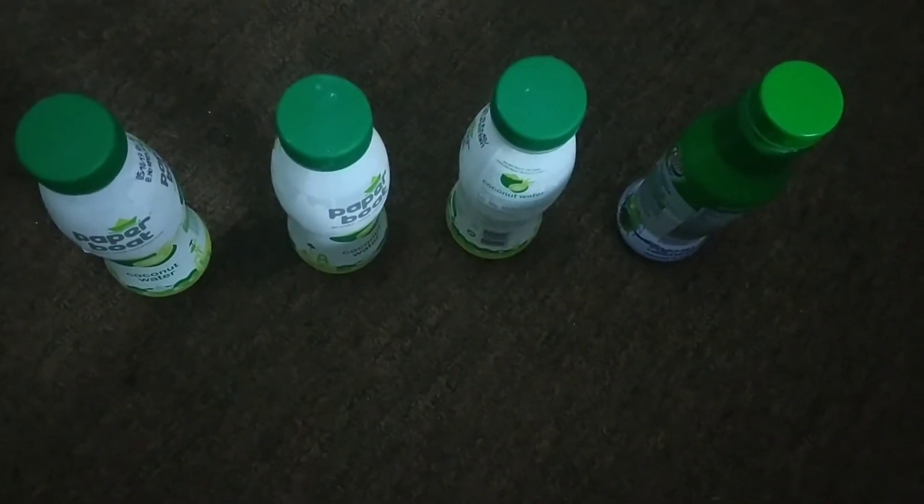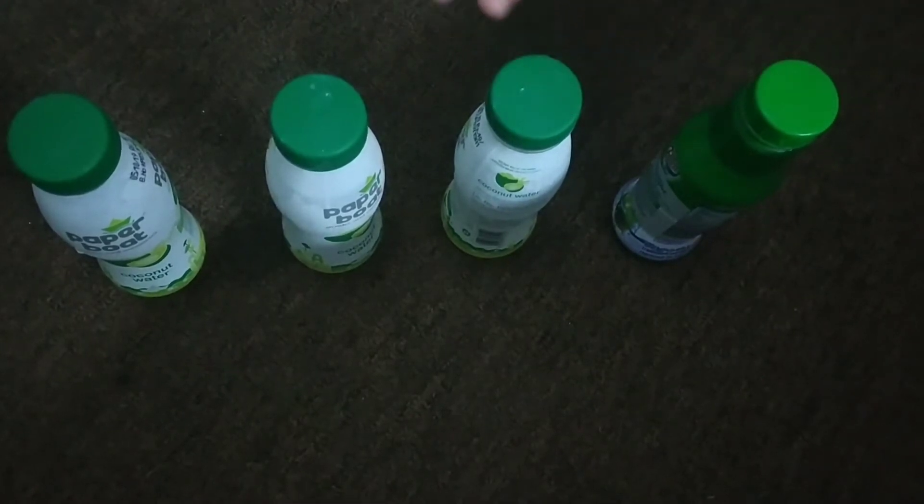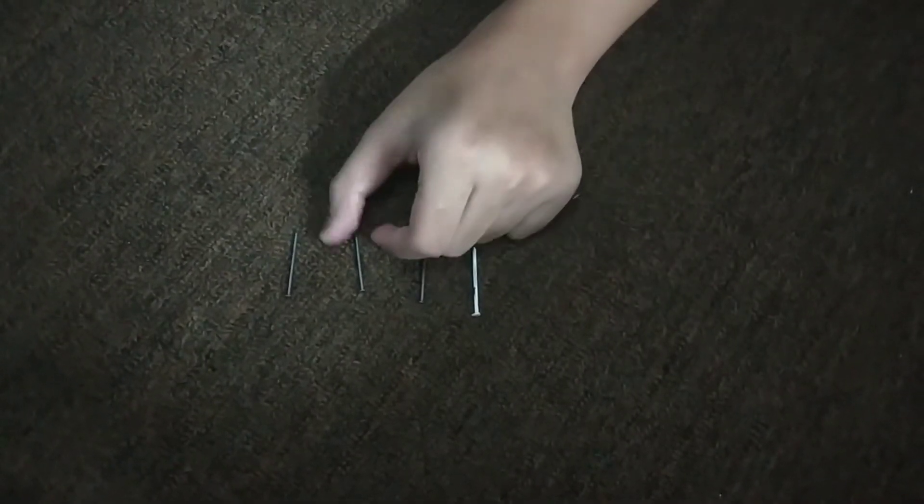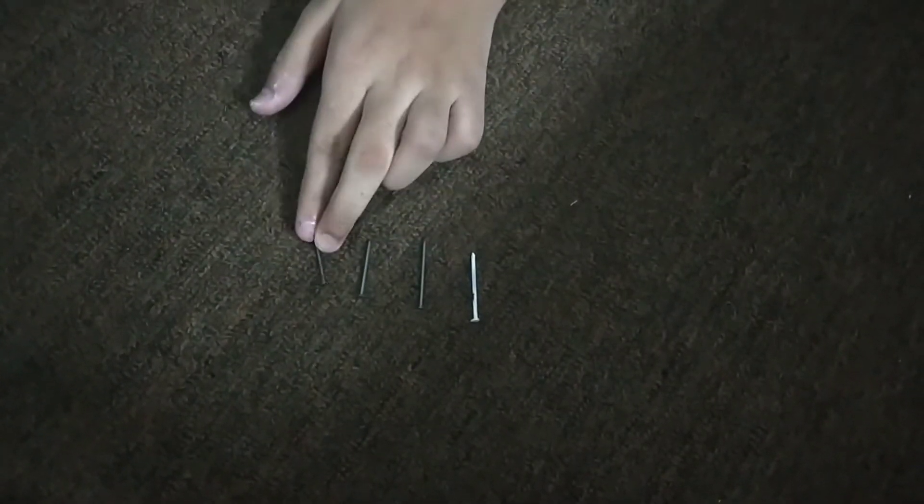So in this process we need 4 bottles and 4 iron nails. One iron nail is painted and the other 3 iron nails are like this only. So in the first bottle we have taken normal tap water.